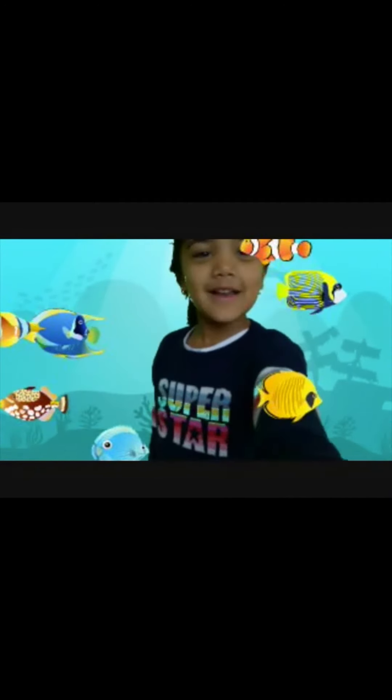Look at that fish — a yellow one, an orange one, a light blue one, a dark blue one. Wow!